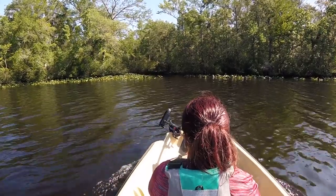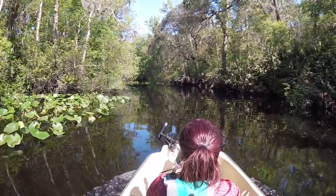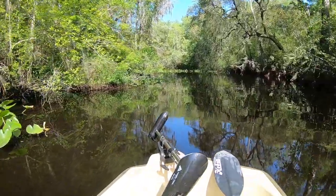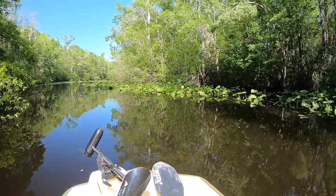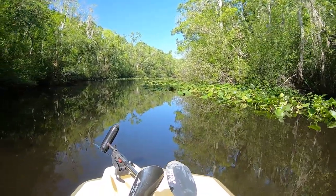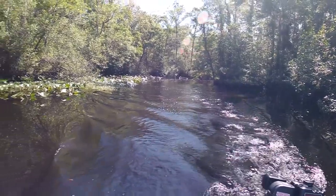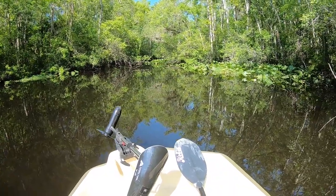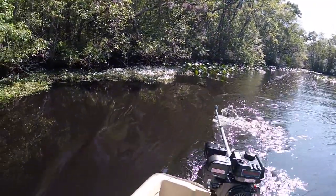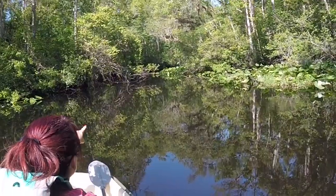Let's go! Straight ahead — see it going across. Oh yeah!